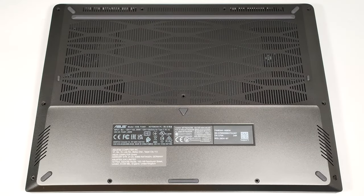Hello, this is Nick from Laptop Media, and today we will show you how to open the Asus TUF Gaming A14, FA401.